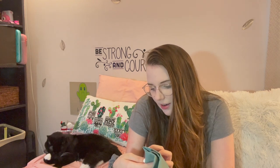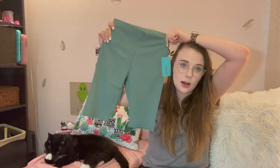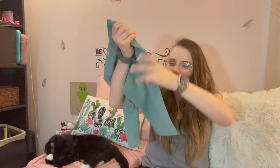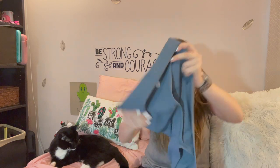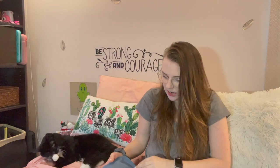Let me just see what all they gave me. They gave me some Cosmic nine-inch shorts in the color fern. I really love their colors — they're all very muted colors. And these are workout shorts. And then these are leggings.